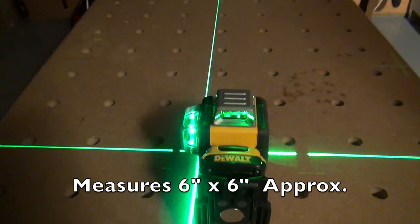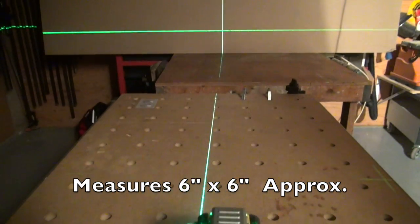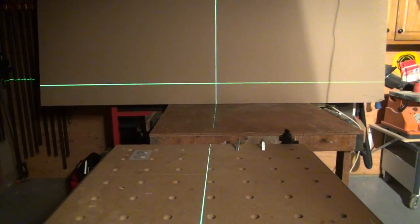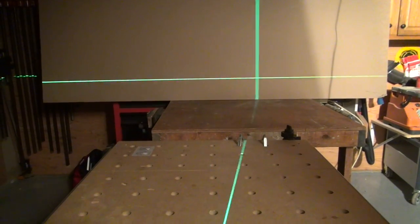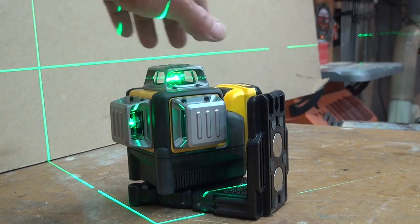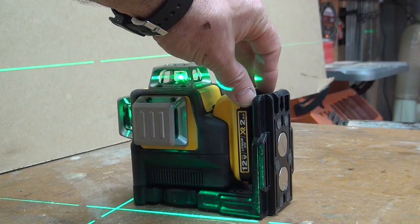It measures about 12 by 6 or so. And it projects a very bright green laser — one horizontal and two vertical, 90 degrees from each other. The things I like about this: it's got a 100-foot indoor visibility range with an 8-inch accuracy.